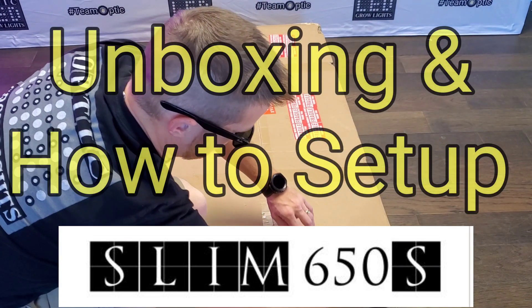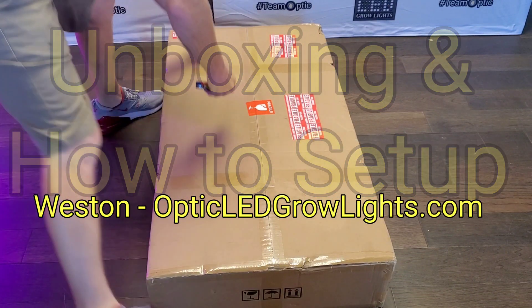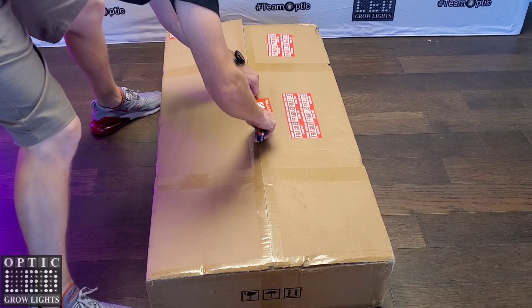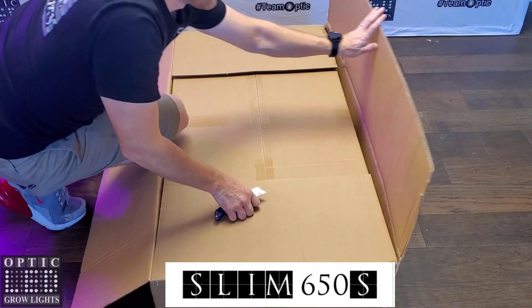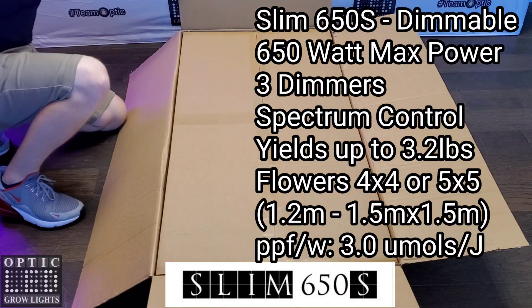How's it going everyone? Thanks for tuning in. This is Weston with OpticLEDGrowLights.com. Today, we are cracking open the biggest, baddest LED grow light of 2021 and beyond. Ladies and gentlemen, we give you the Slim 650S.